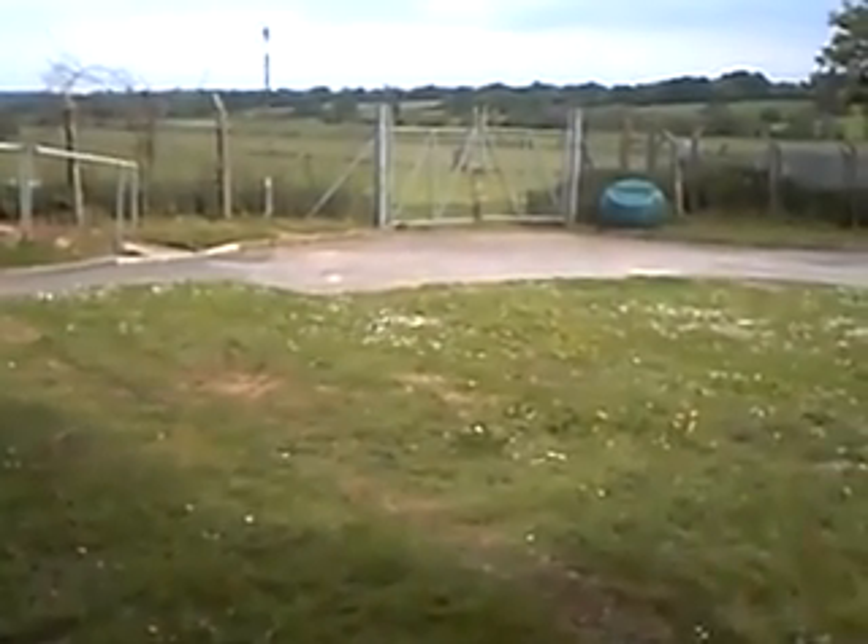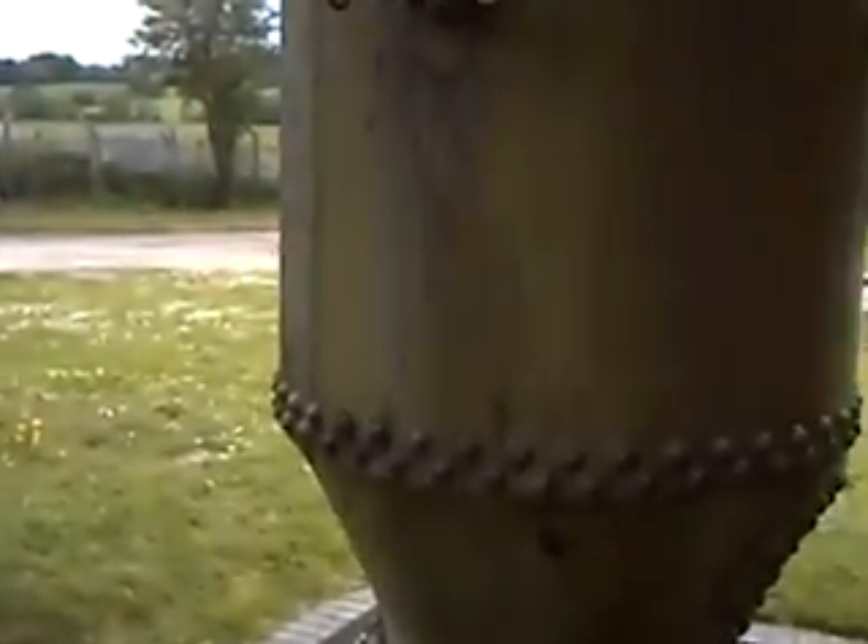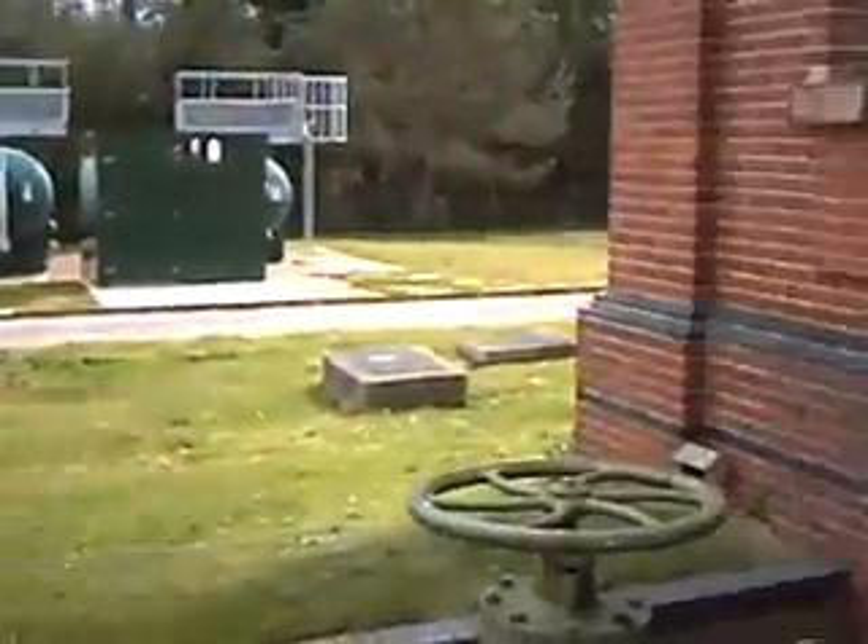I've gone for a little outing to the local waterworks this afternoon. You might say, well, so what? But in here is a dinosaur.